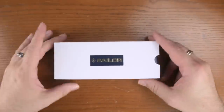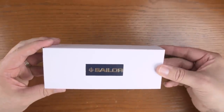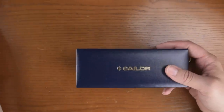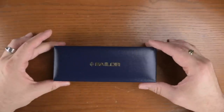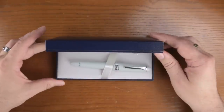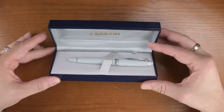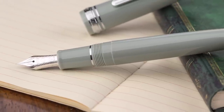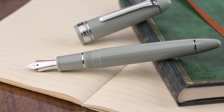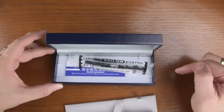It comes in your standard blue box with the white sleeve. There's a nice gold imprint on the top, and when you open it up you've got the Sailor logo on the top of the box. It comes with a converter and two black cartridges.